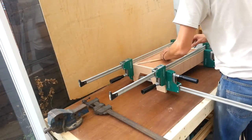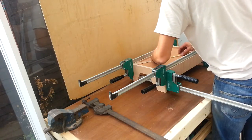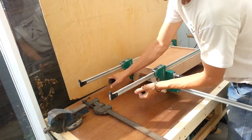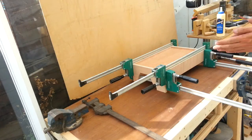Here we go. Give that a little knock and that can slide in. I've got the big drawer in and I'm going to have a cup of tea I think.